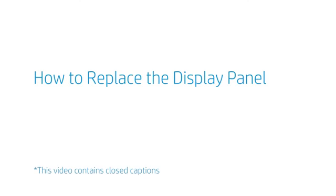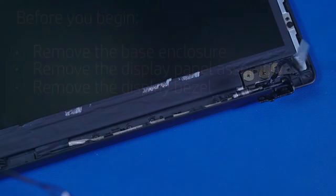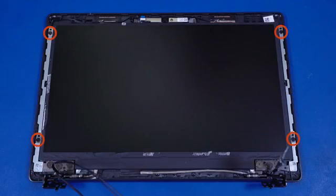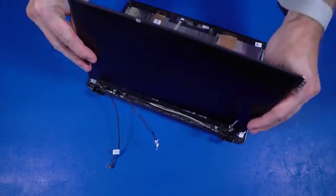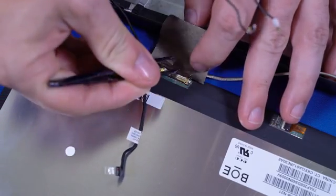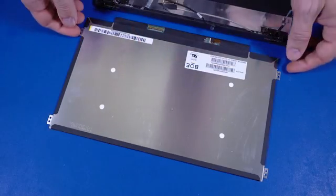How to Replace the Display Panel. Before you begin, remove the base enclosure, display panel assembly, and display bezel. Removal. Partially remove the display panel cable from the routing channel on the display enclosure. Remove the four P0 Phillips-head screws that secure the display panel to the display panel hinges. Rotate the display panel forward and place it in front of the display enclosure. Peel back the retention tape and disconnect the display panel cable from the connector on the display panel. Remove the display panel.